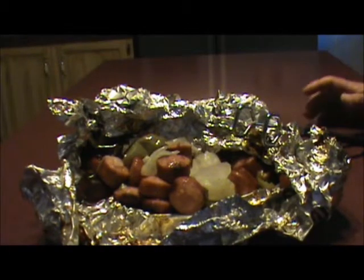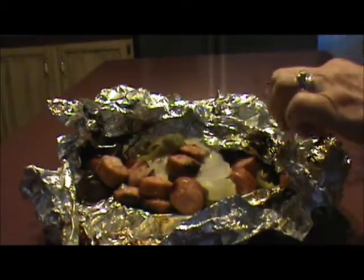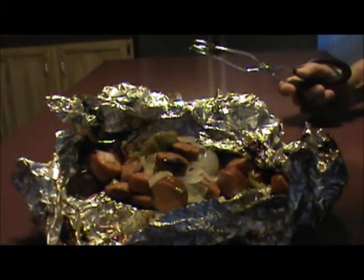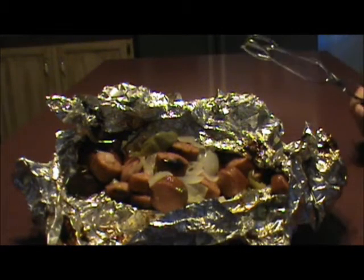It's been 30 minutes and I've taken the sausage and onion off the grill, and as you can see it's good — it's done. It has a nice aroma, it smells good, and this warms up good the next day for your lunch too. Thank you.